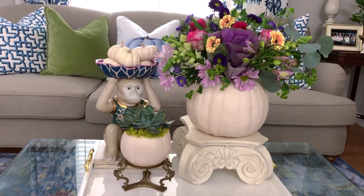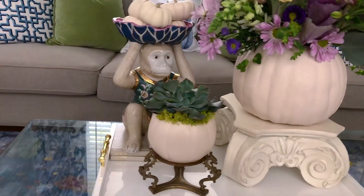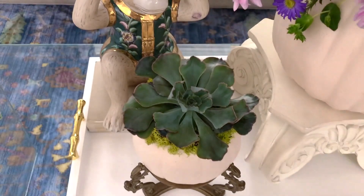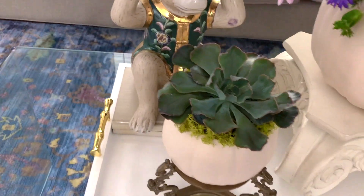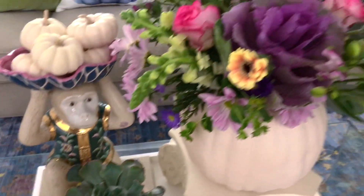The big one's $8, the small one's $4. And they look amazing. How cute is the small pumpkin with the succulent? I actually really love the contrast between the darker green color of the succulent and the little green reindeer moss.